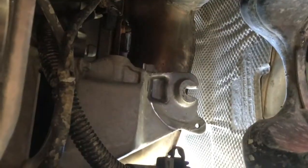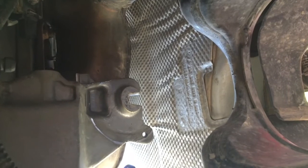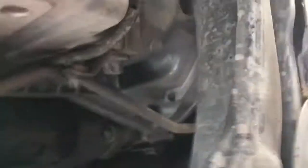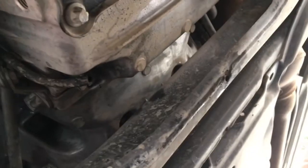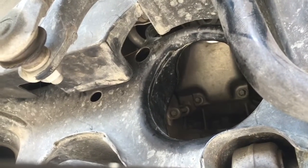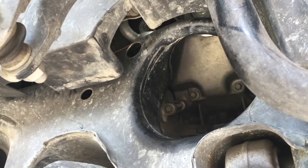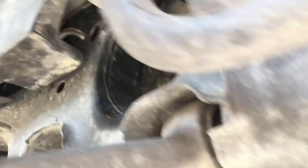We've lifted the engine up and through this gap right here it came out - new mount goes in. This is the easier side with more clearance; we've got the steering shaft on the other side. We lifted the engine up about three or four inches and the mount on the passenger side dropped out. The hole in the driver's side wheel well is the same as the passenger side, and that's where the mount came out through - we didn't have to take any of the front accessories off.